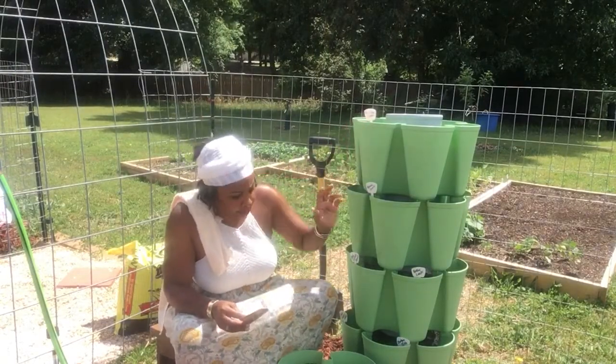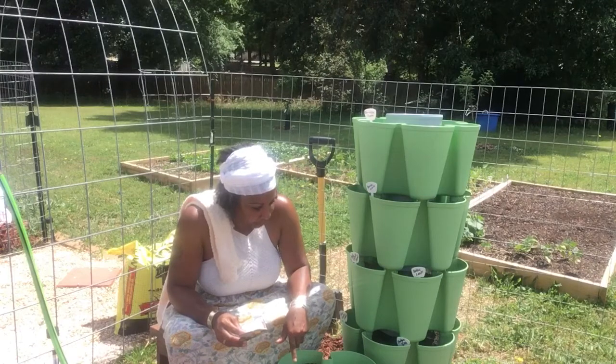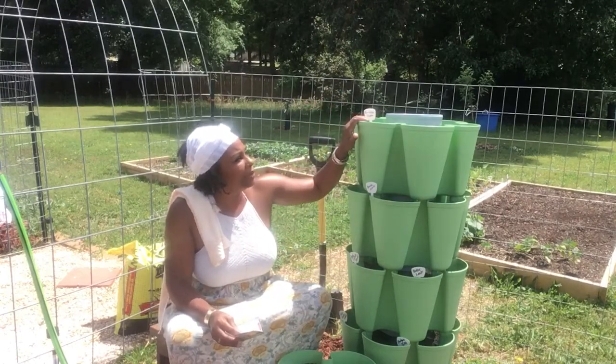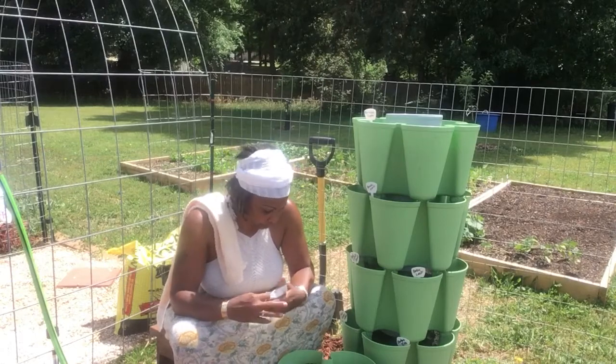You'll still see the colors, but I'm thinking I probably should have put the tomatoes at the bottom so that they have that room to grow up. So if I need to switch out, I'll switch out, but I'm going to see what happens here.